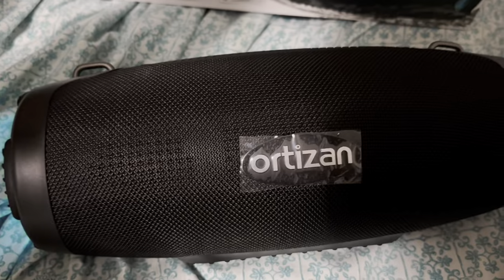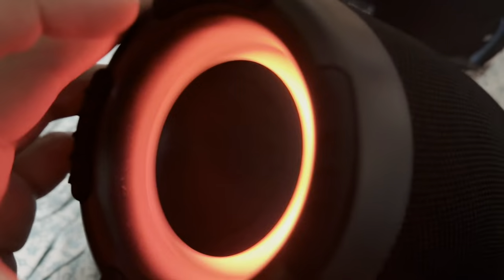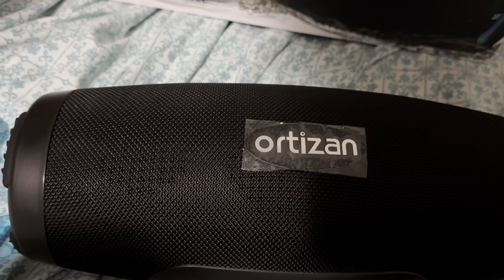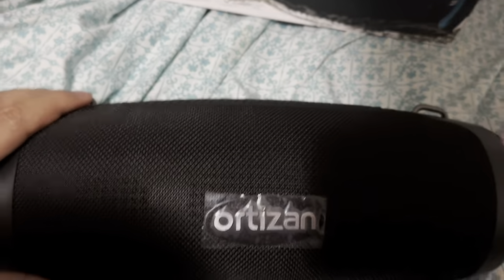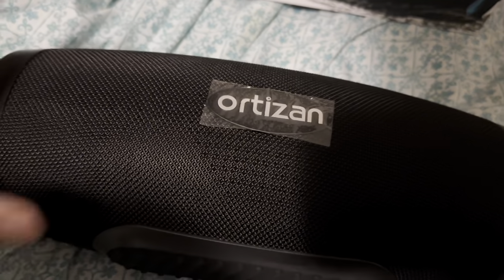It's supposed to be 80 to 100 watts. It pushes out some decent bass — it does have dual subwoofers. Let's see how loud it can get. Really loud — definitely 80 watts, definitely. This thing is nice, really nice, and really heavy too.